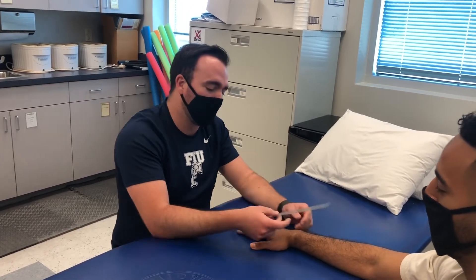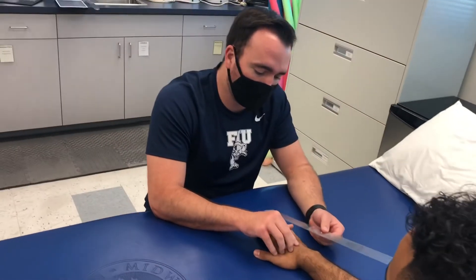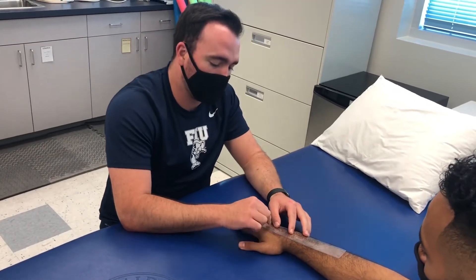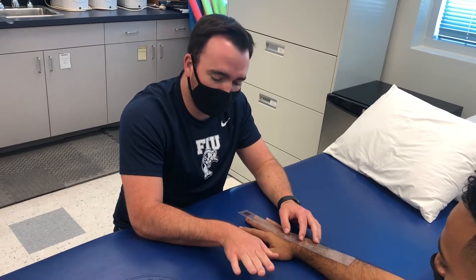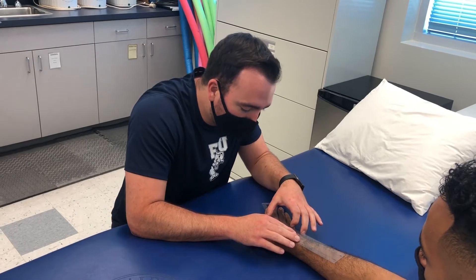First we would do some range of motion — specifically the ulnar deviation range of motion. You have the fulcrum at the capitate of the hand. The proximal arm will be towards the lateral epicondyle of the elbow, and the distal arm — the moving arm — will be parallel with the third metacarpal. You'll ask the patient to ulnar deviate and measure where it's at. This would be 30 degrees; with ulnar-sided wrist pain they'll probably be decreased in that.